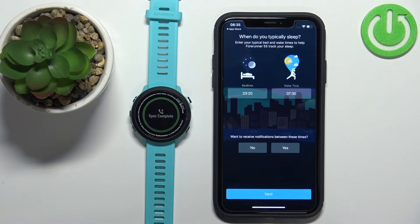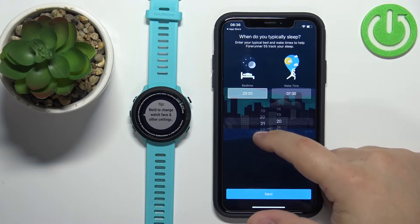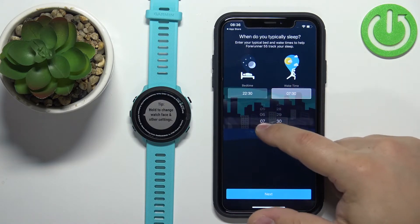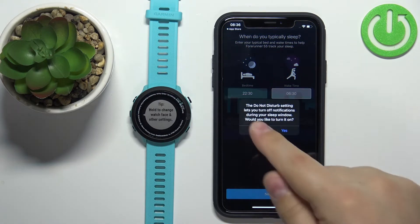Tap Next and here you can set up a sleep time or bedtime. You can set the period of time in which you'll likely sleep. For example, if you go to bed at 10 PM and wake up at 6 AM, you can configure that here. Tap on Bedtime and set it — for example, let's set it to 10:30 PM — and then set your Wake Time to 6:30 AM.